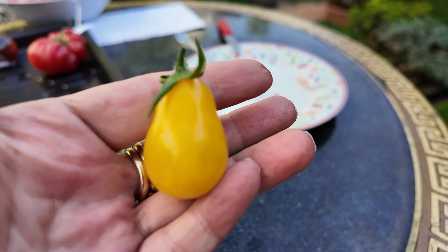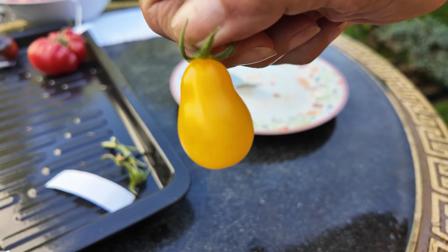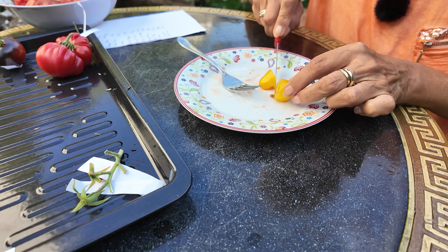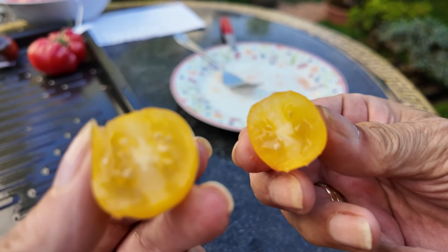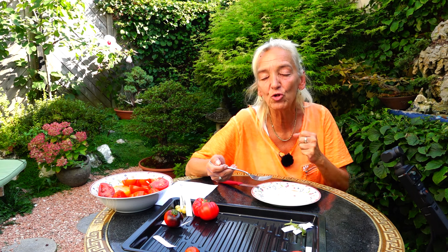Als nächstes kommt eine kleine ganz süße Tomate: die Yellow Pear Shaped, eine birnchenförmige Tomate. Wie ich das bei mir im Garten sehe, ist das ein wirklicher Massenträger – da hängen Tomaten dran, das ist unglaublich. Heute war die Ernte nicht so groß, 120 Gramm, weil sie etwas schattiert steht. Aber sie sieht sehr sehr gut aus – eine richtige schöne kleine Cocktailtomate. Vom Geschmack: sehr mild und ganz zartes Fruchtfleisch.